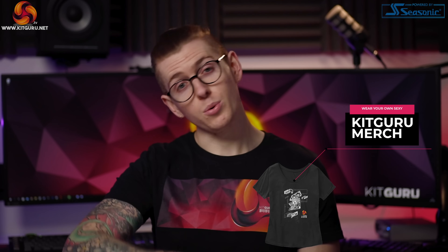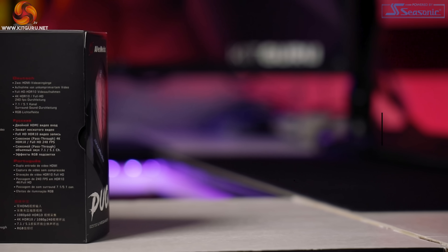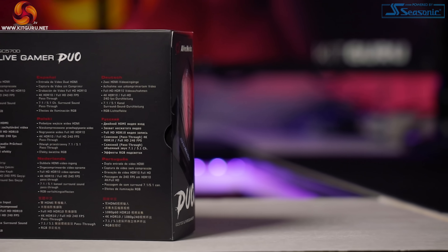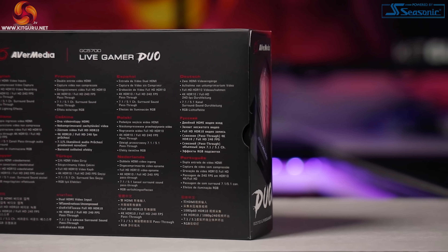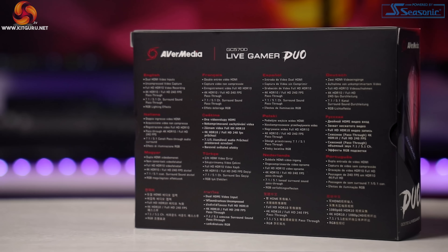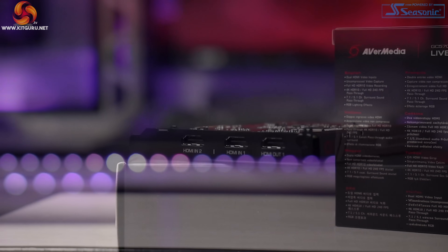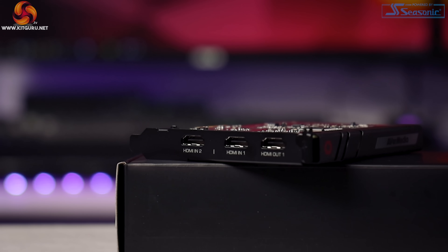So why am I excited about this capture card? What makes it different from any other capture card? The name kind of gives it away with the word 'duo.' Usually capture cards have one input and one pass-through output, but the new GC570D has two inputs and one pass-through output.